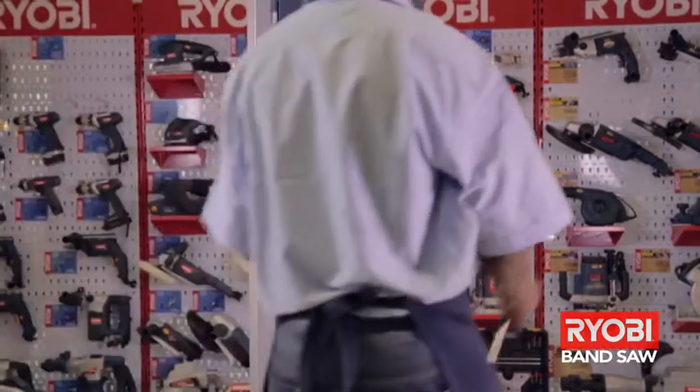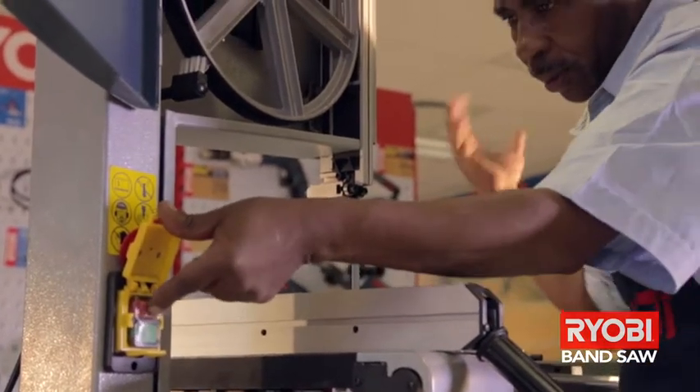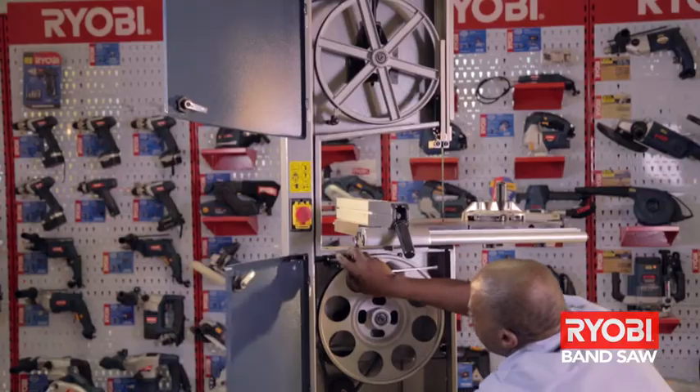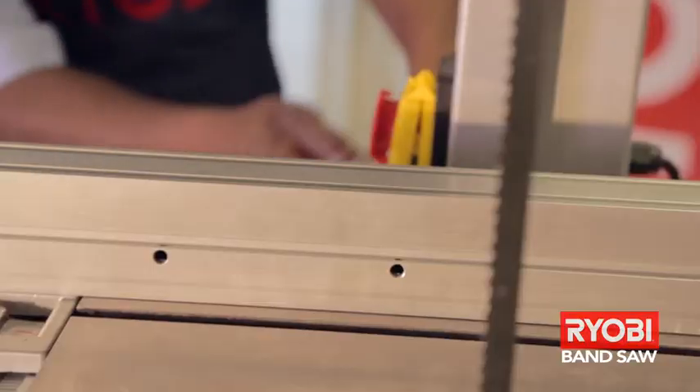You'll see that this bandsaw won't start. This is because one of the micro safety switches has been activated as the lower inspection door has not been closed properly. Once the door is closed, the machine runs perfectly.